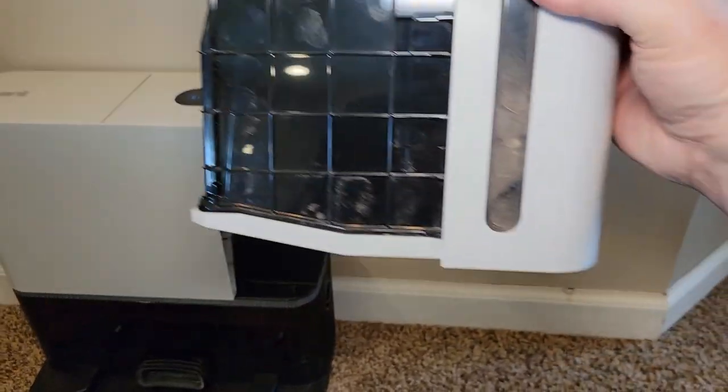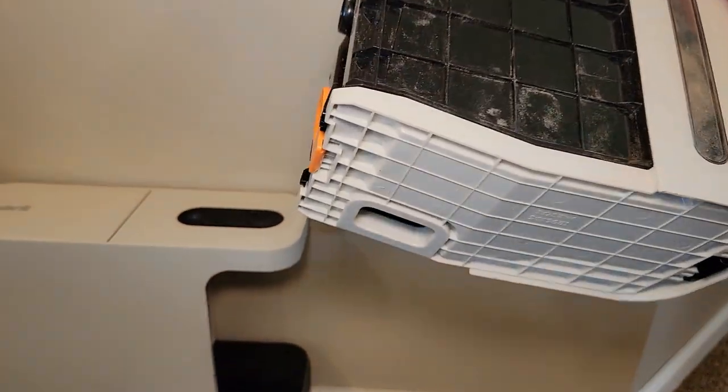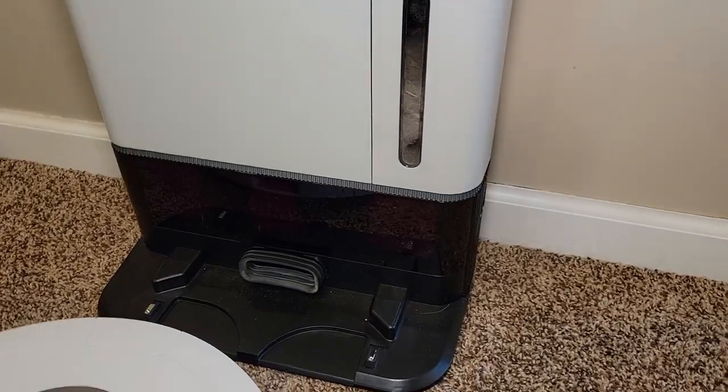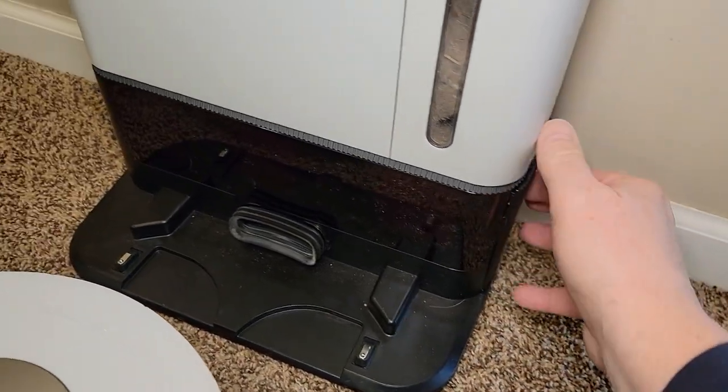You're going to press this button, take this whole container — you can see I've been using mine for a couple months now, it's completely full — take it over to the trash can, press that button, and it'll all empty out. We do have a HEPA filter here on the side that we have to change once in a while, and once a month we do have to clean the filter up here.